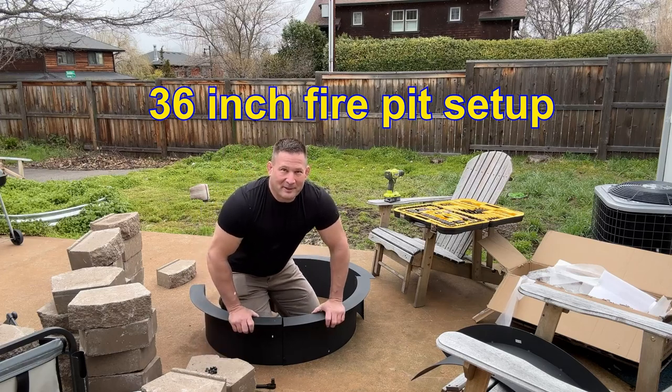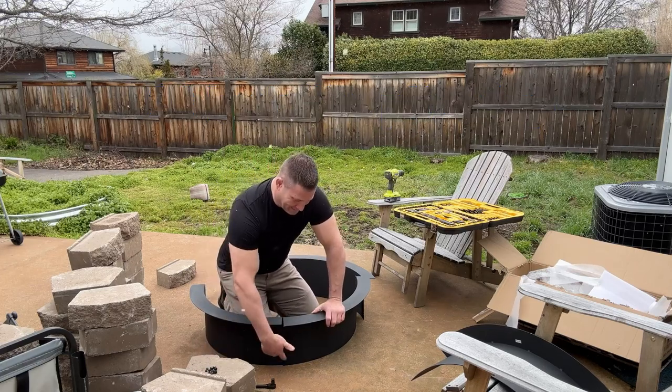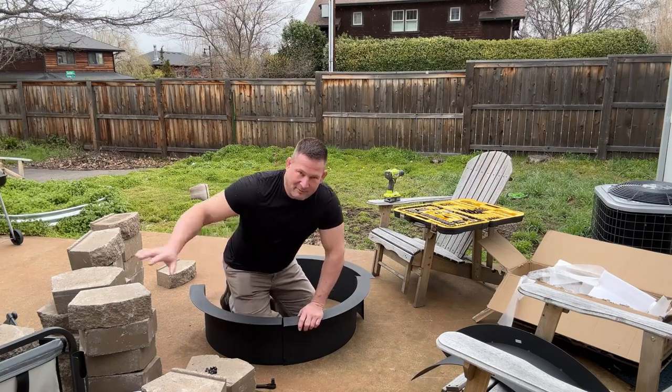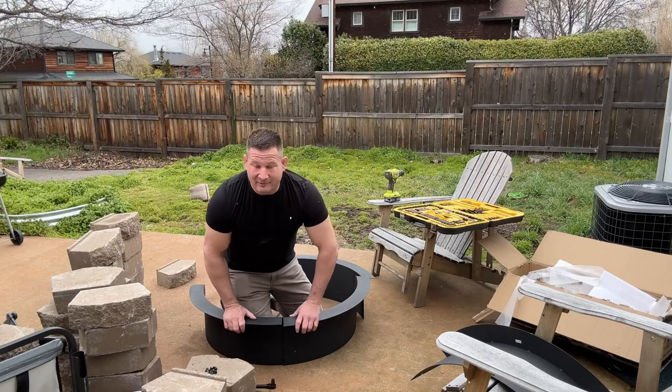Let's get our fire pit built. Super simple. Just two screws per joint. We're going to get the ring started and then we'll add the bricks after.